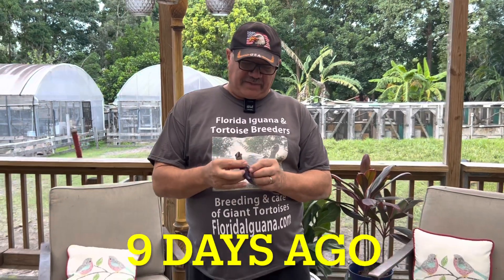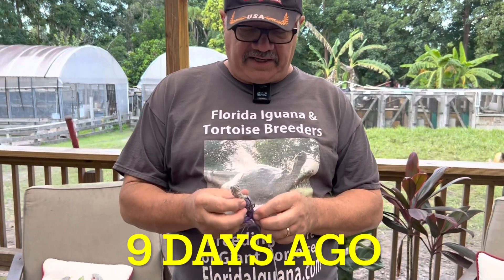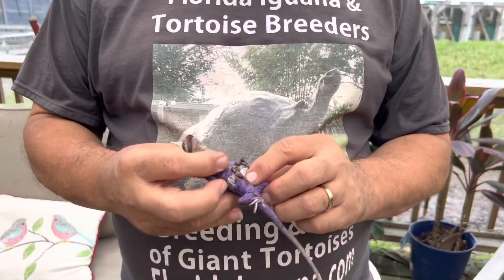Every so often you'll get an animal that's hatched and they've got some kind of deformity or some kind of issue. But we're like the Marines here - no man is left behind. This little guy, when he hatched, he had a bunch of friends in there that he hatched with, but they tore his insides out.